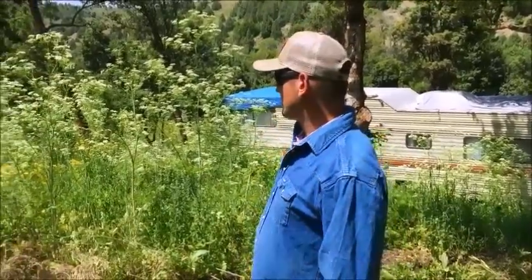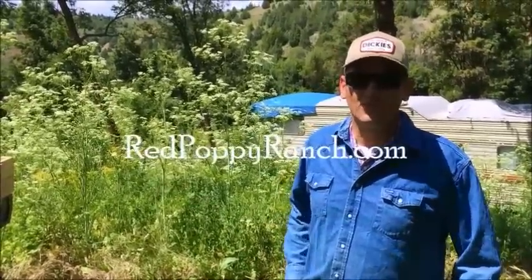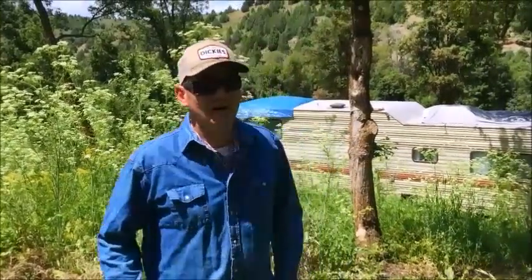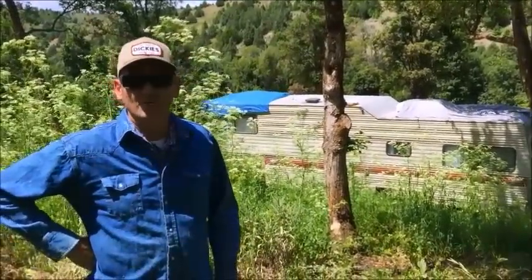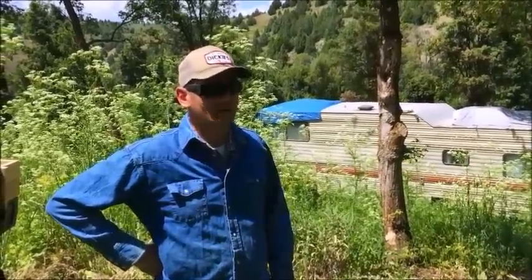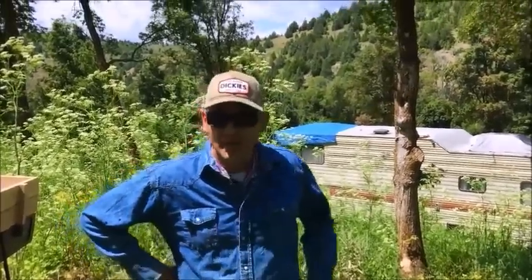Good afternoon everybody. We came up to the property to try and get all these weeds knocked down so we can see the stumps that need to be pulled out. This next week I have to get all the stumps pulled out before they bring the other tractor up here to do the dirt work to get the house pad cut in. That's our next big project. Once the house pad's cut in we'll start on the foundation. They're also going to do the pad for the shop.